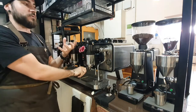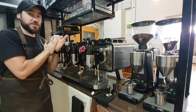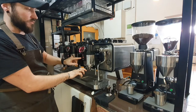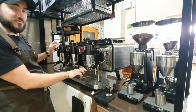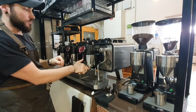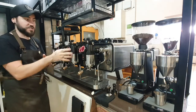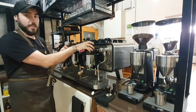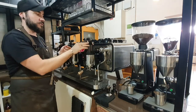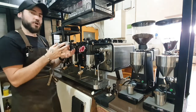Most machines you can set the temperature for the whole machine, which on this machine you can also do. But you can also set the temperature in 0.1 of a degree increments, and you can have a different temperature for each group head. Which means we can play with, for example, a group head specifically for your black coffees — your short blacks, long blacks, anything that tends to be a little more delicate — and we're playing with temperatures on that one.